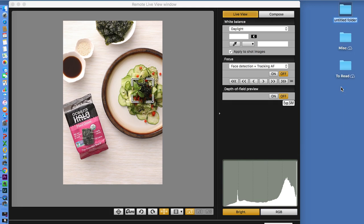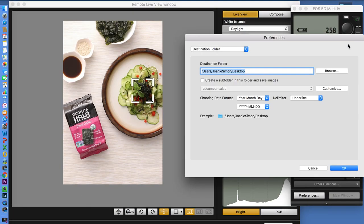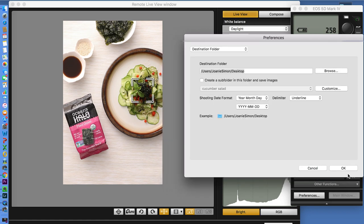Here in the Canon EOS utility — and depending on your software this may vary — you should be able to designate where any images shot through tethered capture will go. What I do is create a folder on my desktop called 'tethered capture.' The images are not ultimately going to live there — it's just a temporary holding place before Lightroom comes in and grabs them. I make sure that the software knows to send all images there, and then we're good to go. Now it's time to jump over into Lightroom.